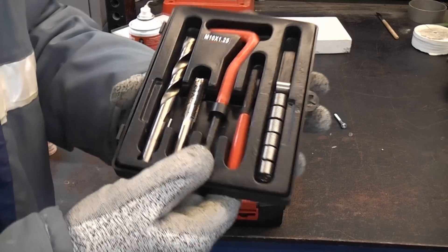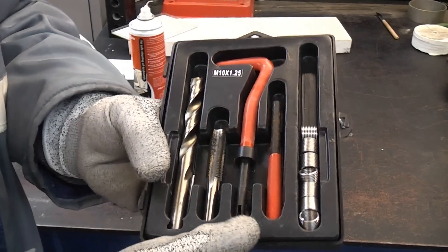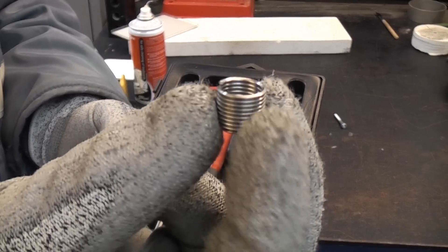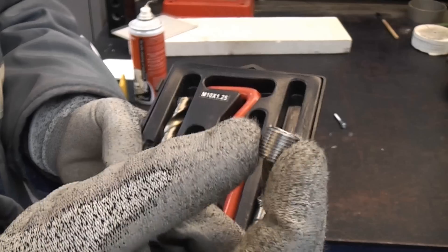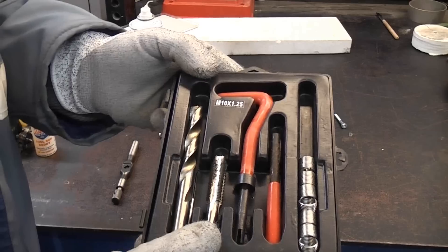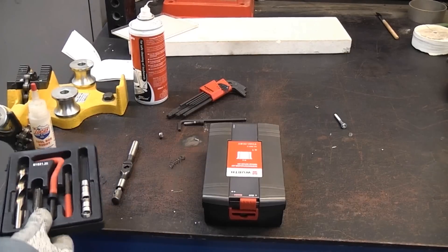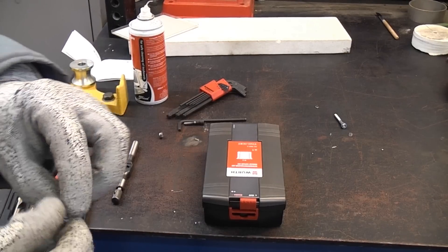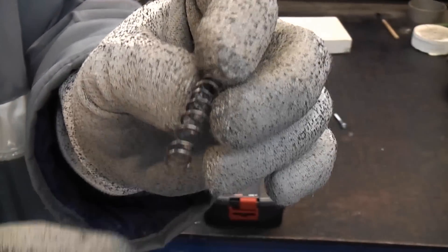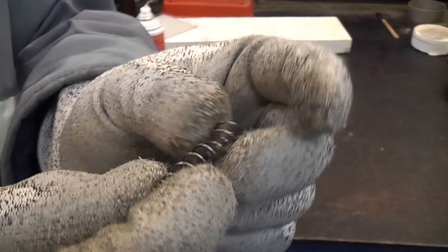If you've never seen a helicoil type kit, that is it. In the damaged hole you actually put one of those and that will repair the hole. I have done a video on how to use this kit — I'll put a link to that in the description. The problem with helicoil type kits is that when you undo the bolt, sometimes it uncoils.